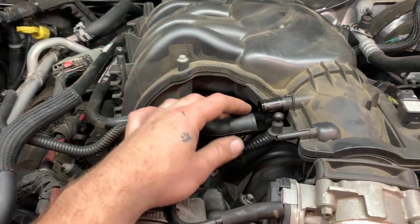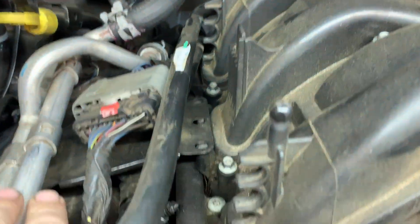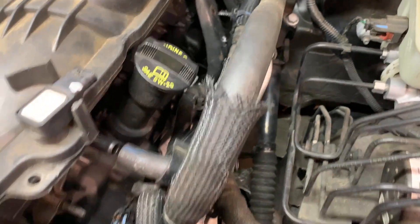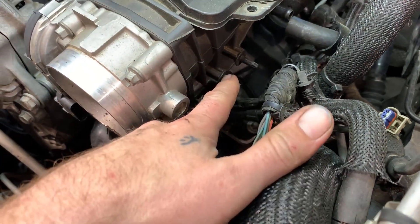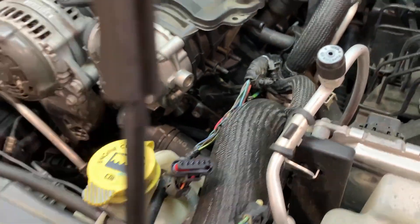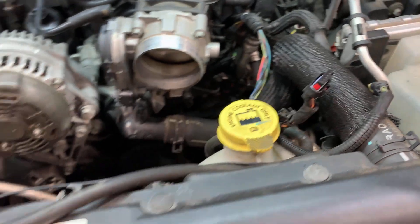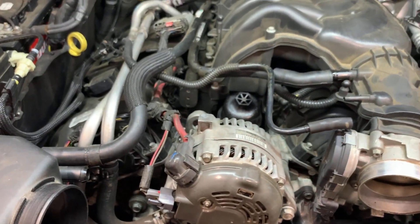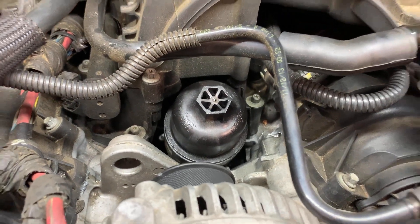We've already taken the hoses off. Now you want to get everything off the intake — there are two bolts out there, as well as this one here. There's this hose here, and there may be a bracket on your car but it's not on this one. I took this pipe off, which has one plug on it — this plug and this plug. You want to get everything loose from the intake so you can get the intake off, because we've got to get to the oil cooler down there.